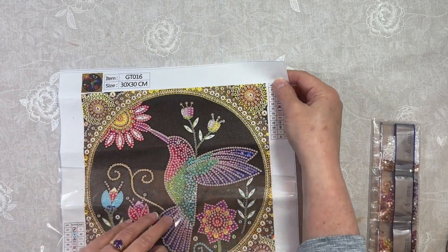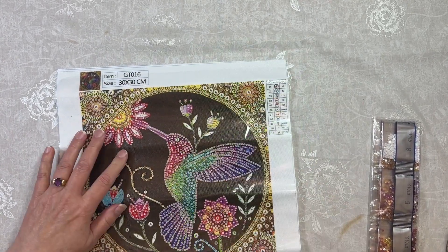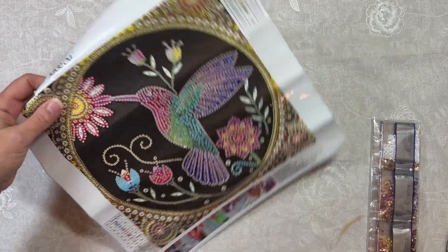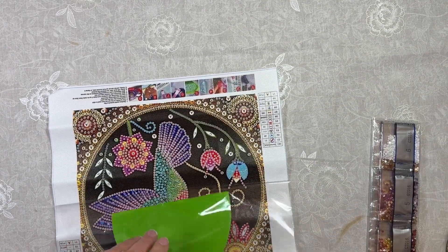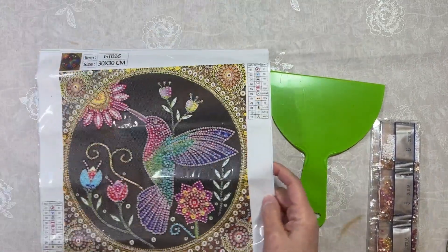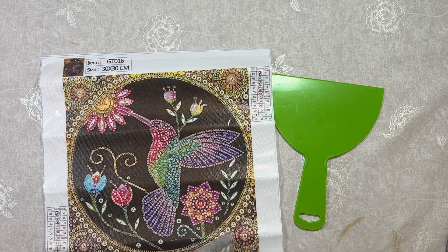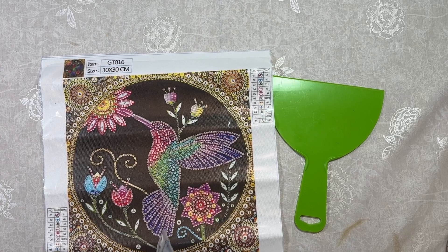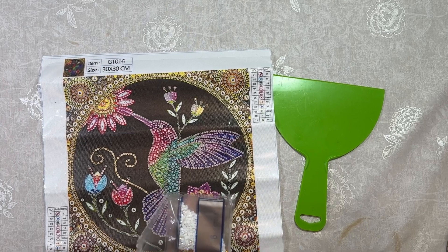For people that are brand new, a partial just means you're only going to place drills where indicated — the background will have no drills on it. I thought this was really cute. It comes with all special drills, and I do open these and show them to you because there are going to be a lot of crystals. Let's see if there are some special shapes — there are 11 different drill colors and shapes.